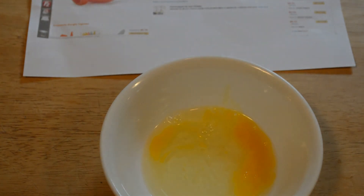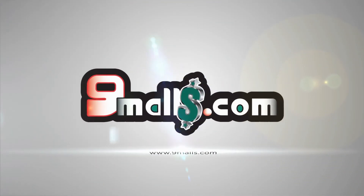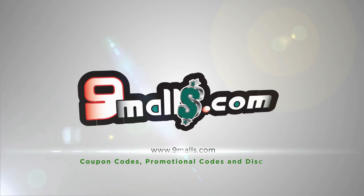Thanks for watching my videos. If you like them, please subscribe. If you want to support them, just go to patreon.com/9malls or just search Patreon for 9malls. Alright, thanks for watching — I'll see you next time.